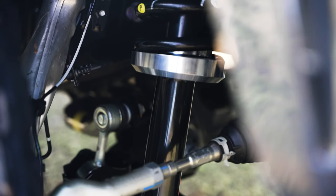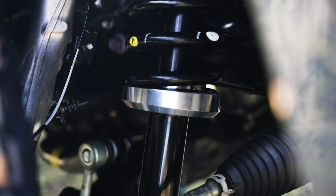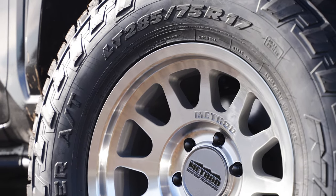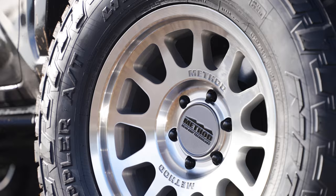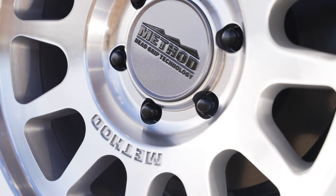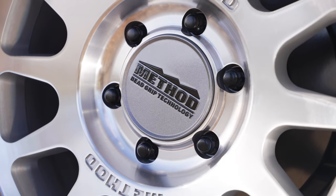This is our Westcott Designs lower preload collar billet aluminum — we machined it here in-house. We put Nitto Recon Grapplers in a 285/75/17, and the wheel is a Method 307 in their new machine finish, in a 17 by 8.5 with a zero offset.